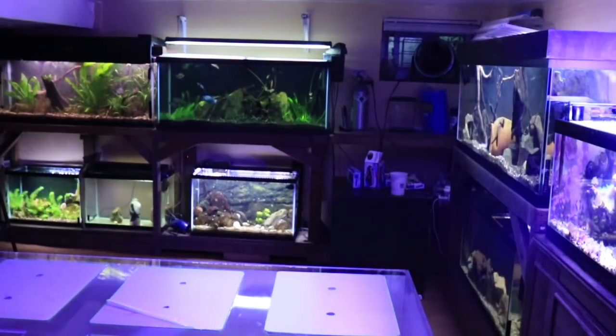Hey everyone, this is DWS Darius and welcome to another day in the fish room. Today I want to talk a little bit about how we can save some money in this fish keeping hobby while at the same time making an effort to save our planet.